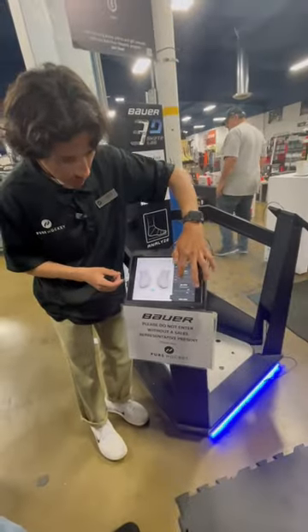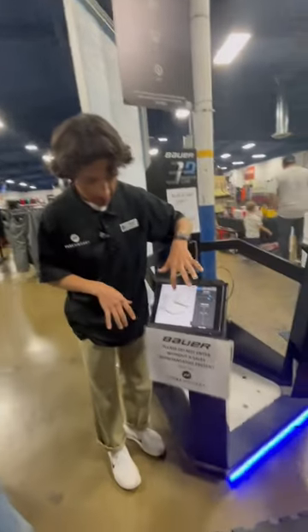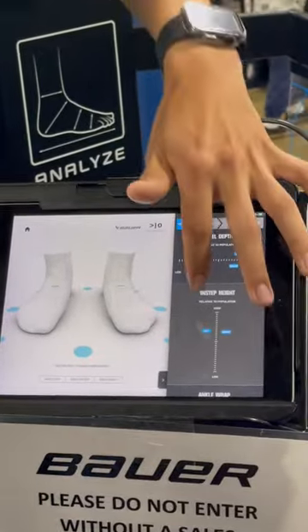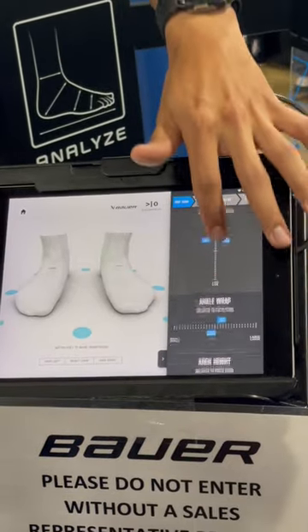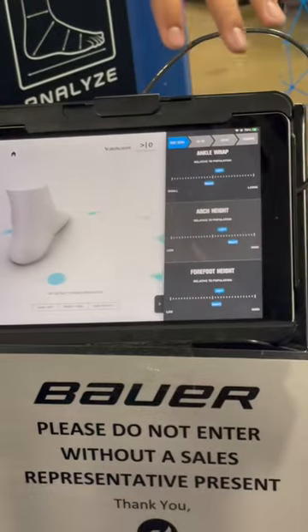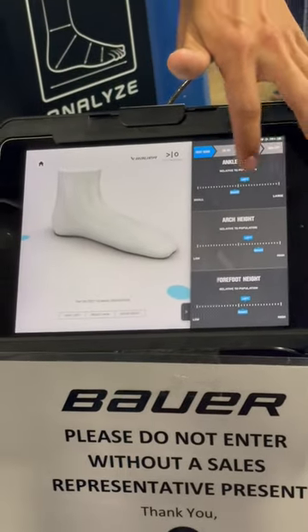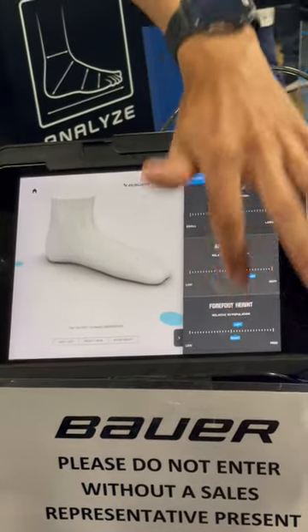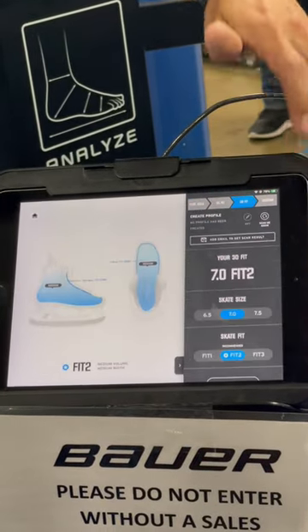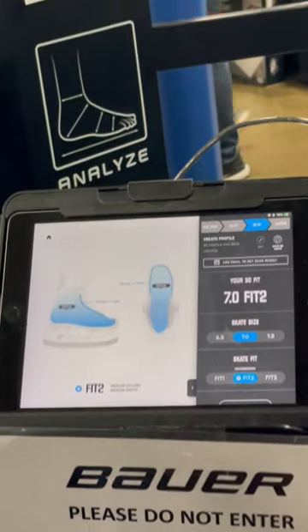I really wish this existed in pretty much every shoe store, or at least that I could get some of this information. If I had known what size shoe I should be wearing, as well as the width, and if I had been looking for arch supports or inserts in shoes, this could have saved me a lot of pain in my life. I realized I had been buying too large of shoes just to get the right width.